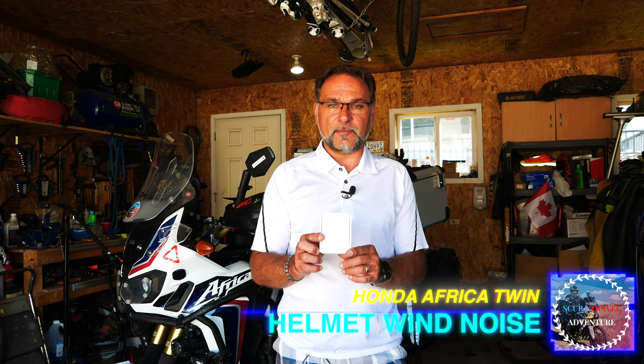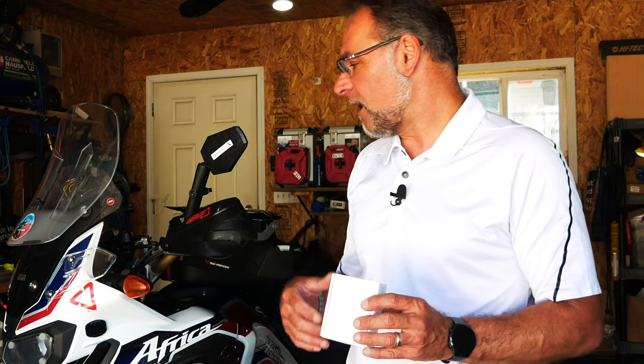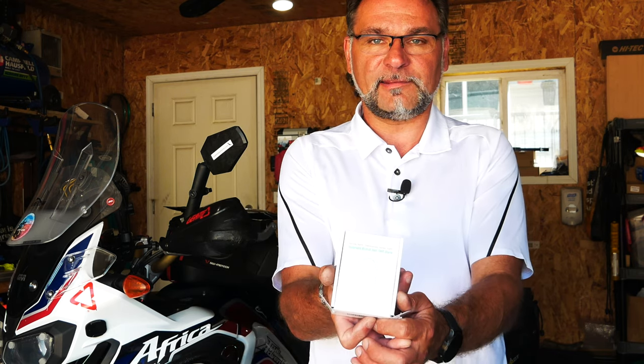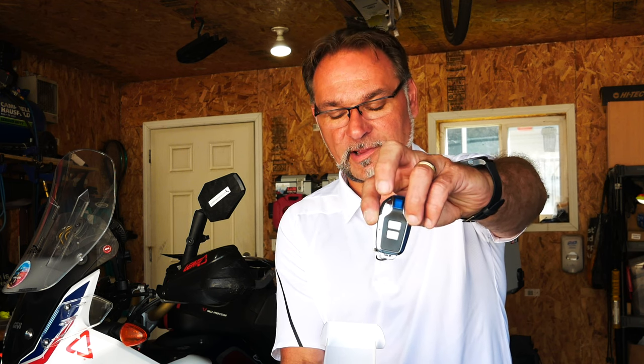This is an Amazon purchase, about 25 bucks, nothing really expensive. It has seven different levels of sensitivity that you can adjust, and a couple of different volumes that you can change on the fly. It's packaged like this, and inside you get your alarm and a key fob, similar to what you'd get with a car.